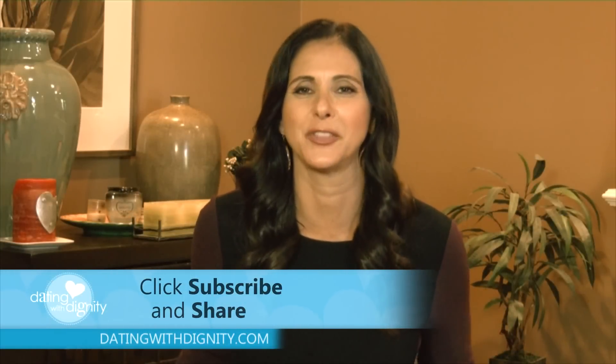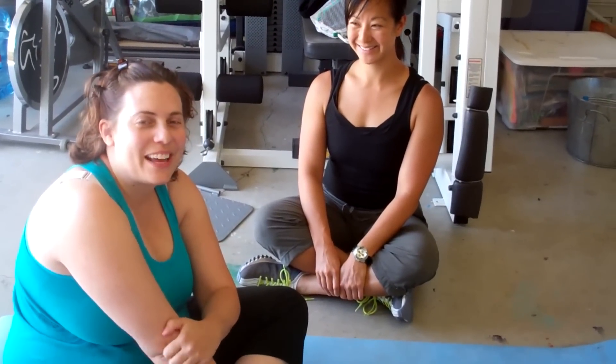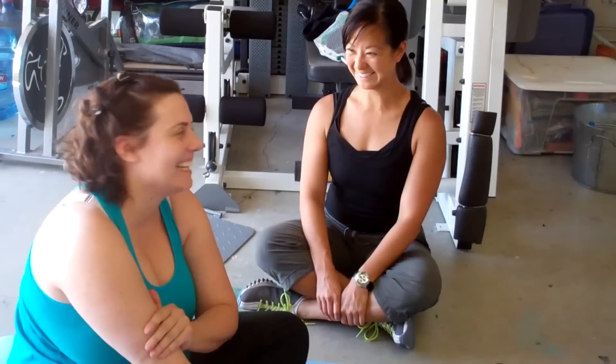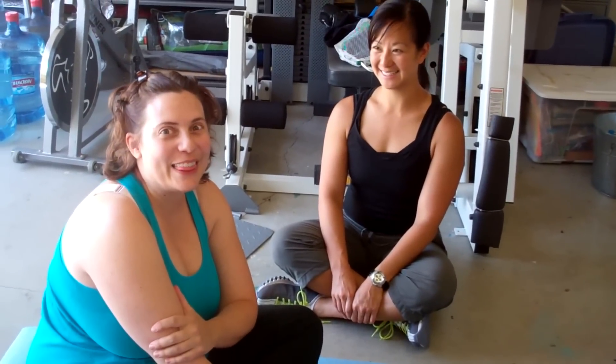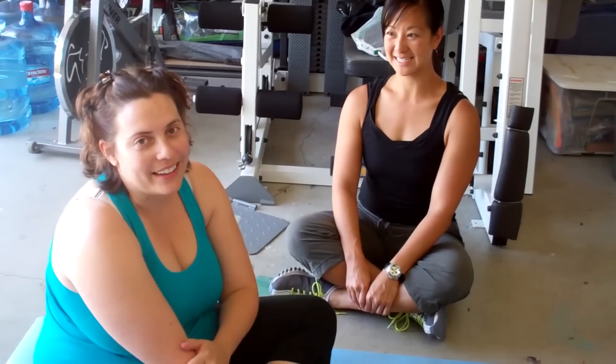Please subscribe and share this video with your friends. Hey everybody, I'm here with Christine Kwok and we're doing some personal training. It's more difficult than I thought already. We're doing core strengthening, so I'll let her tell you a little bit.